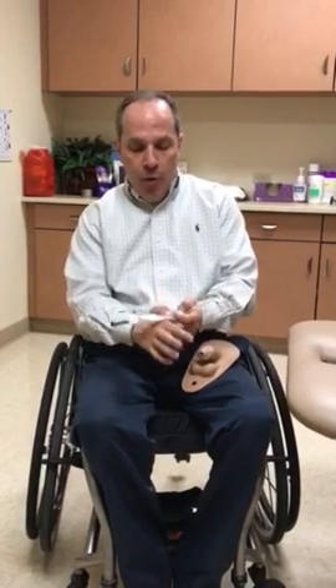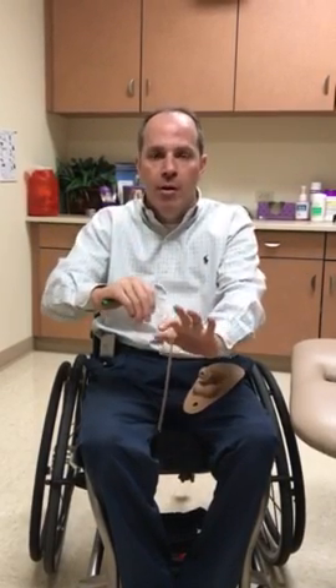One thing I like to teach: once it's in the bladder, before taking it out, pinch it and grab it over on itself — no matter what catheter you're using — then pull it out, because that column will still have urine in it. Drain it into wherever you are draining, let it drip in there, then throw it away and go.